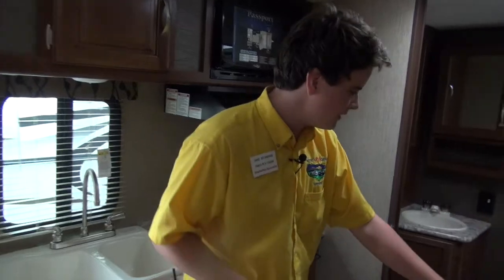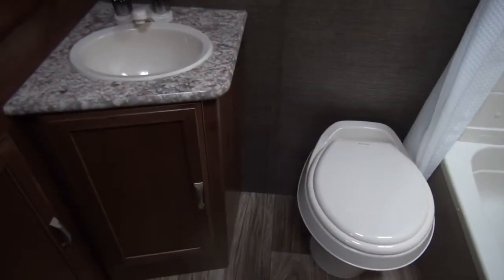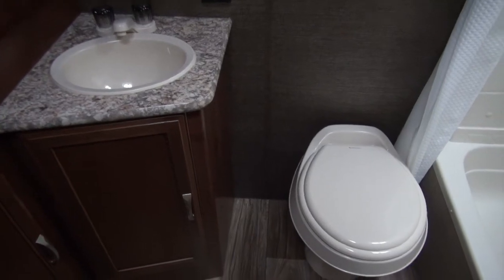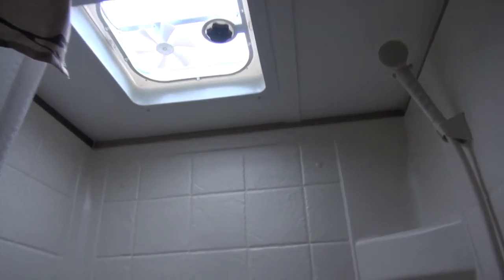Coming down here into our bathroom — there's a beautiful toilet right there and you also have a nice shower over there. Above the shower you have a fan to help with moisture escape. A neat feature about this bathroom is you have really deep storage in here — you can hang coats, towels, lots of room.